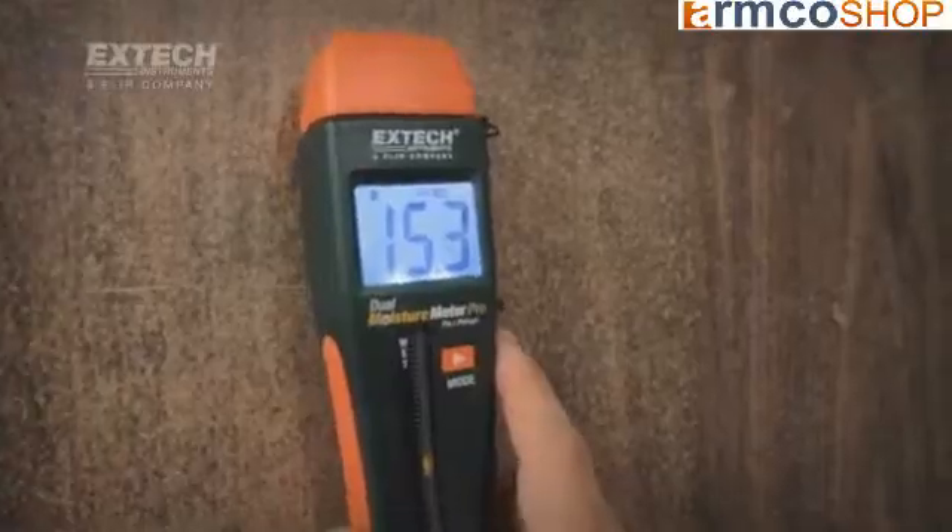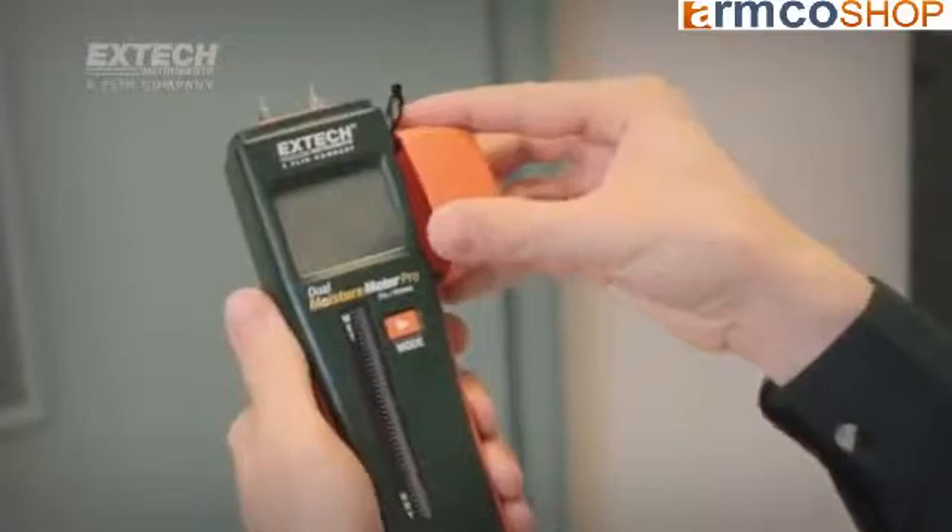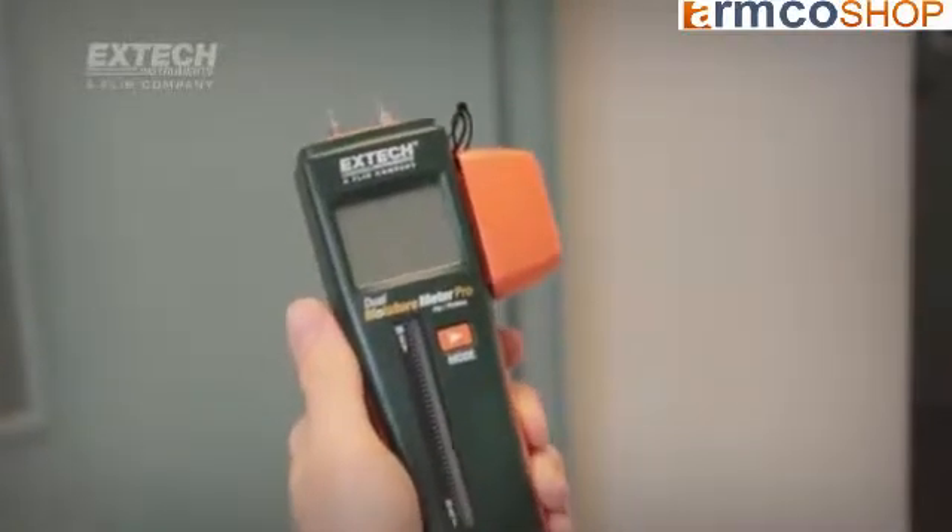No other meter on the market offers this combination of features. Other distinctive design features include a protective cap that snaps onto the side of the meters to prevent losing the cap.